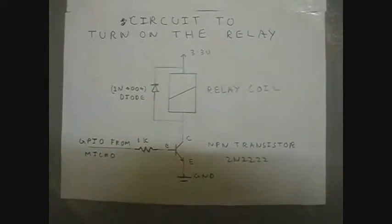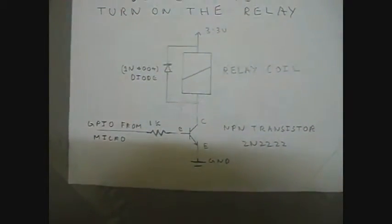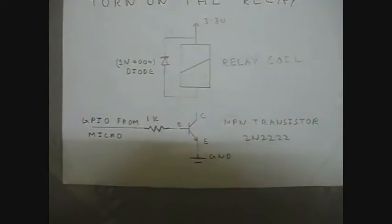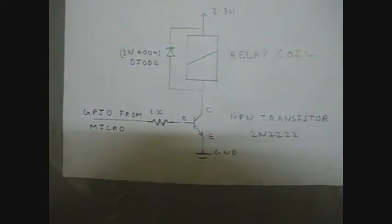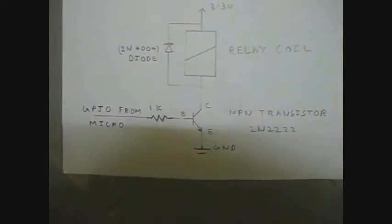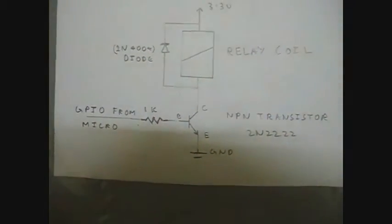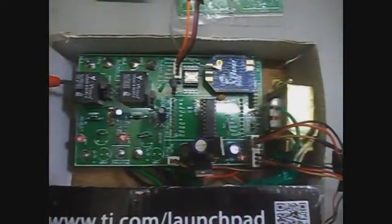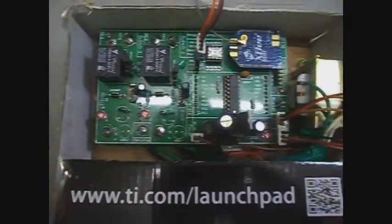To turn on the relay, one end of the relay coil is connected to 3.3 volts, and the other end is connected through an NPN transistor to ground. The base of the transistor is connected to a GPIO from the microcontroller. If the microcontroller gives a high output on the GPIO, the collector and emitter of the NPN transistor are shorted, creating a voltage difference across the relay coil, which activates the switch. On the actual circuit board, this is the relay, this is the NPN transistor, and this is the sensing circuit. There is also an LED to indicate whether the microcontroller has given a high output.